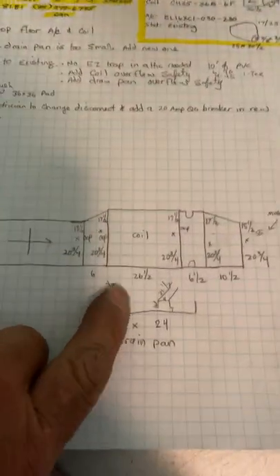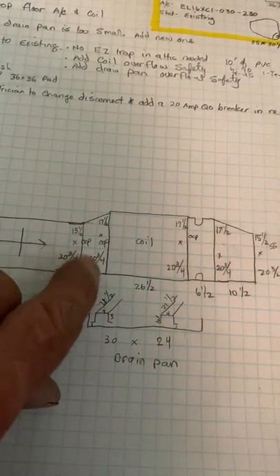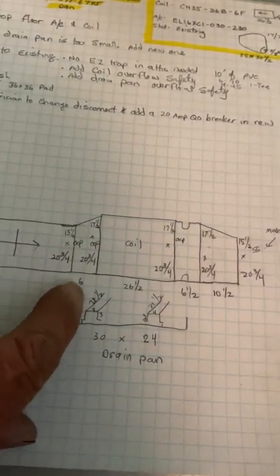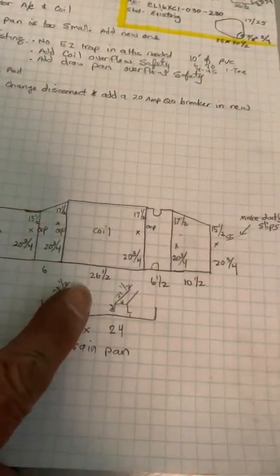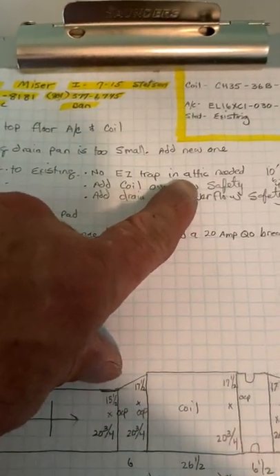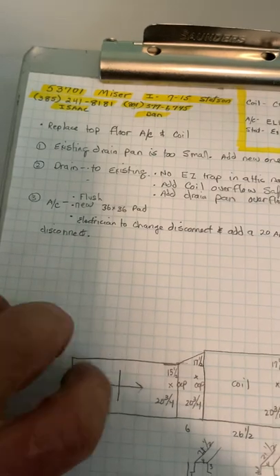So we have the existing furnace. Coming out the right-hand side, you need a minimum of a six-inch piece between the coil and furnace. Then we have the coil, then a canvas, then an adapter, and this is ductboard. The existing drain pan up there is too small — it's only 24 inches — so I made a new drain pan and legs to put under it. Drain to the existing, no easy trap needed in the attic. Add a coil overflow safety switch and a drain pan overflow safety switch.